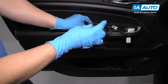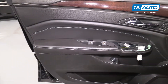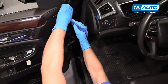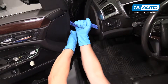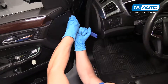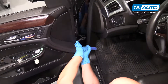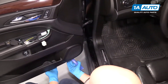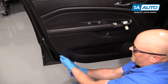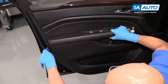We can go back here and pry up back here. There are some clips that are holding this down. Grab it and pull up. As you can see, these are the different retainers that were holding it down.